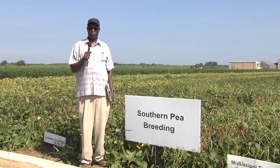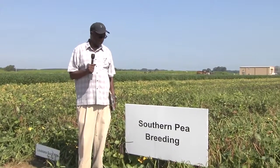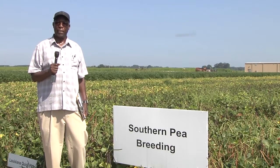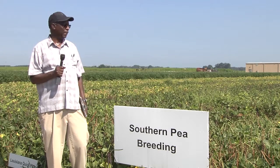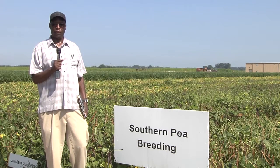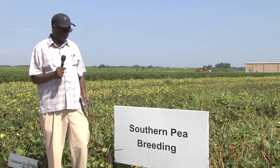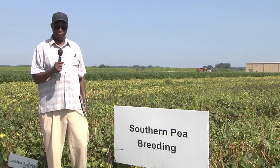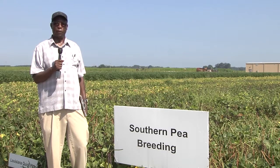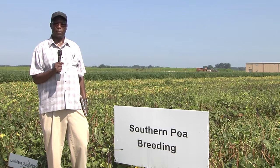Hi, my name is Chad Rakokiro, and I'm a professor in the Department of Agriculture at the University of Arkansas at Pine Bluff. I'm a cowpea or southern pea breeder. This breeding program started about 14 years ago with the purpose to provide research-based information and technology — in the form of varieties — to farmers, particularly small-scale farmers. It is a really service-oriented and focused program.